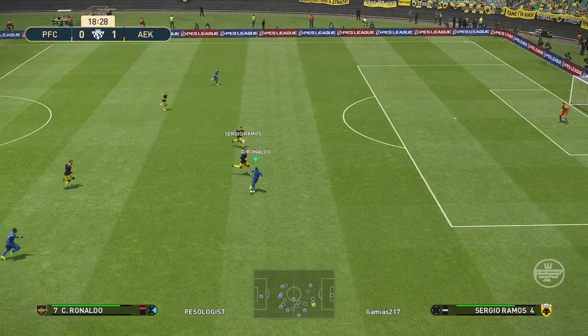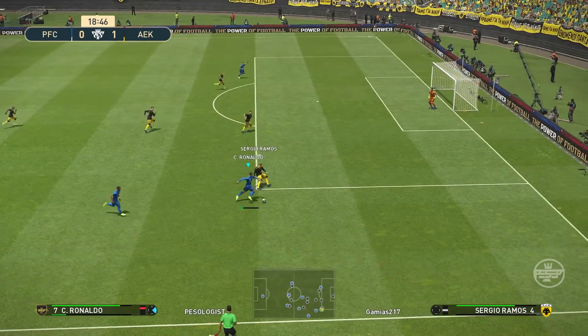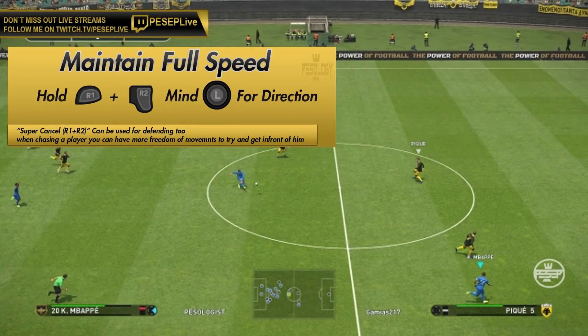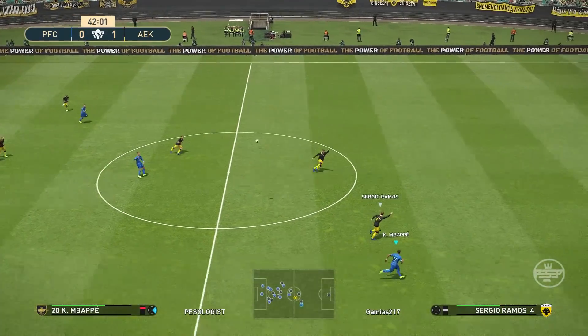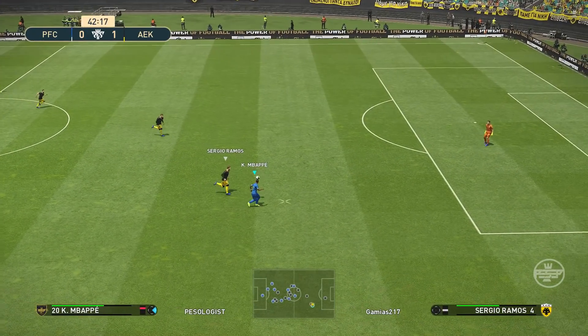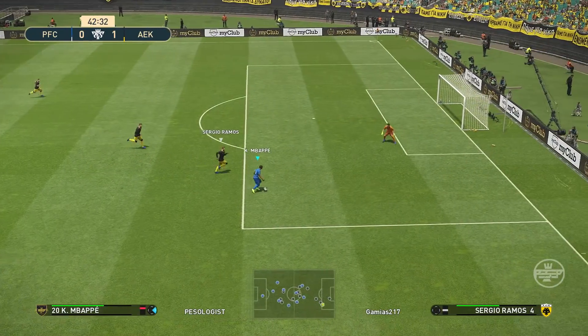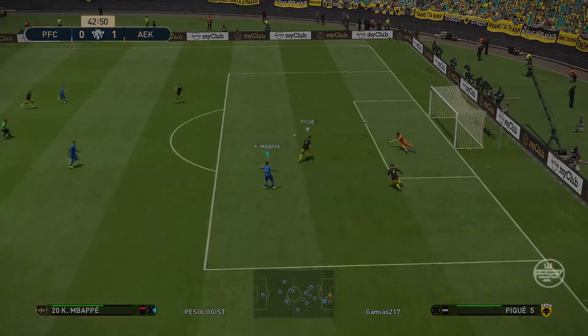In this example you can see I'm taking a heavy touch right now, just holding R1. Most of the time you want to let go of R1 to take a smoother touch. But I'm going to talk about how to maintain your full pace — as soon as the cursor switches to the player who's about to make a run, you do super cancel by holding R1 and R2 together while maintaining your direction.